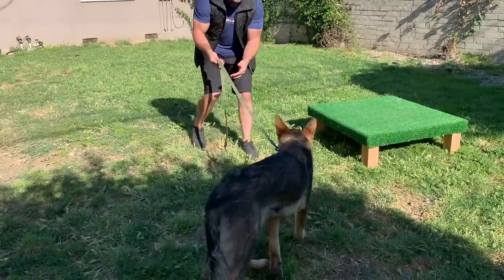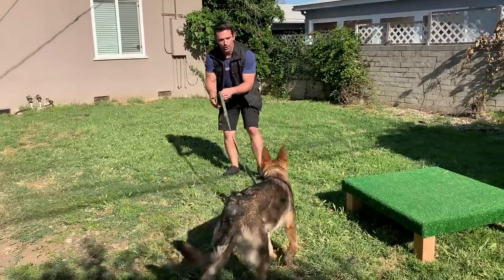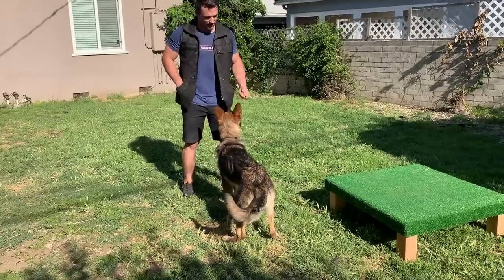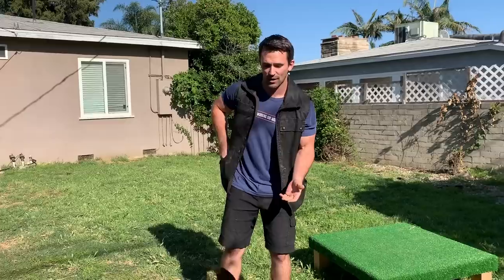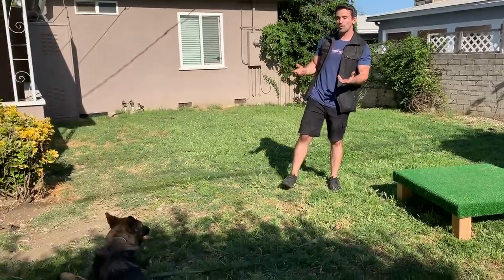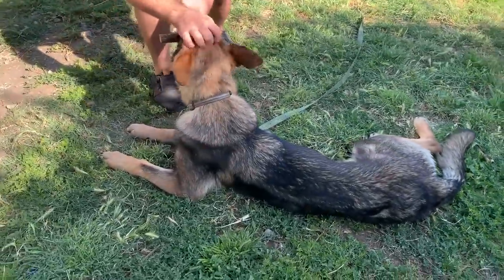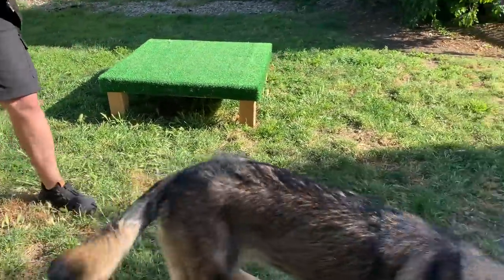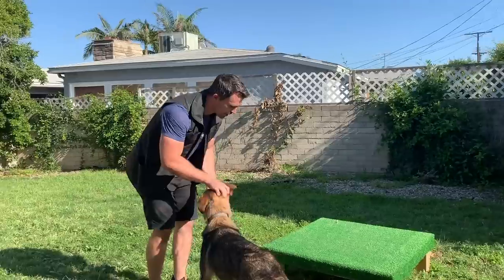If your dog drops it, no big deal — say the wrong or the non-reinforcement marker, then bring it back and help them pick it up. I would have her walk in a lot of different locations. This is also a good exercise for service dogs because you want them to be able to carry things for their human with the disability. A lot of dogs are going to drop it at this point — just be patient with it.